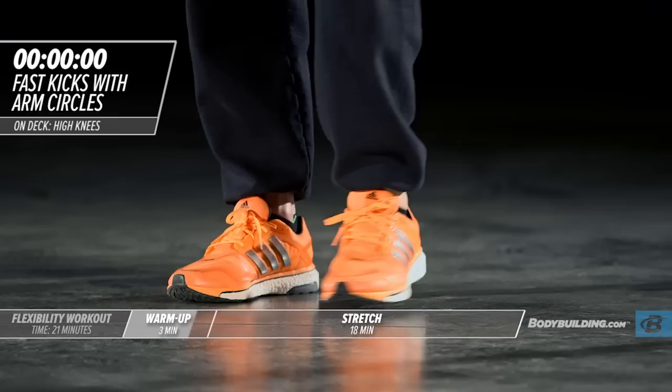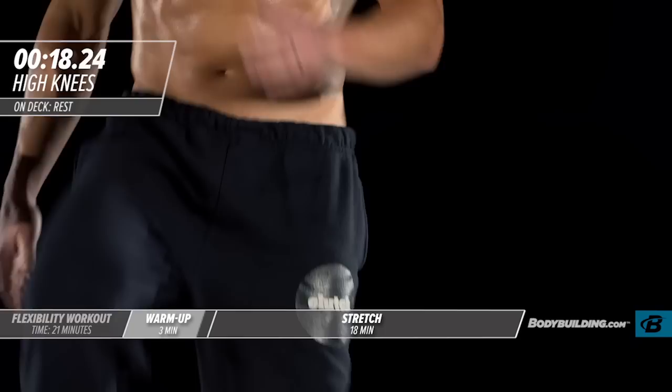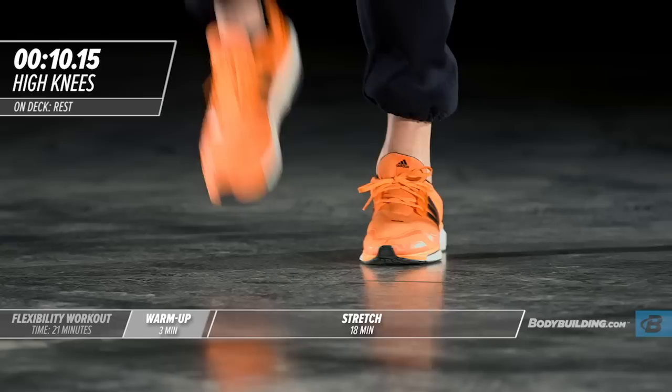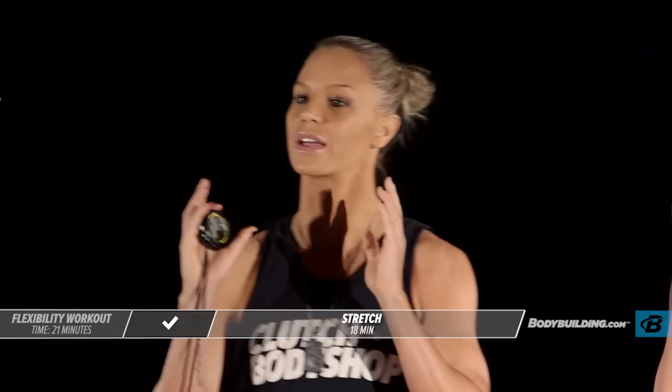Moving right into walking high knees to get our hip flexors nice and warmed up. Michael did a lot of these back in his football days. With all of these warm-up exercises, you want to make sure that you're keeping your core nice and tight. You don't want to just be throwing your body around. Keeping everything nice and engaged.